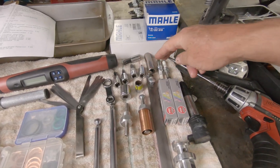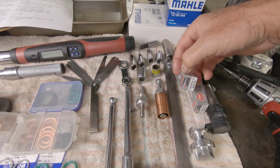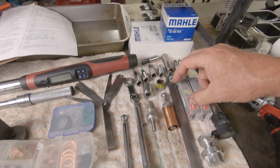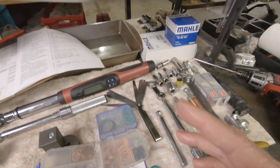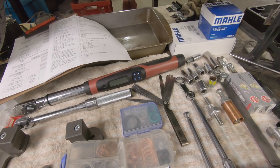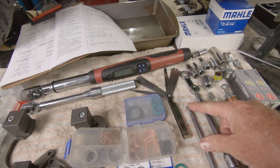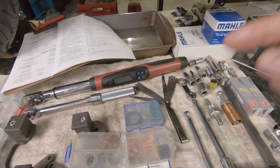You'll need the spark plug socket for taking out the spark plugs. You'll replace the spark plugs in a 12k service with LM AR 8 AI-10 for the 1250. When you do the valve clearance checks and have to measure the clearances, you'll need some kind of a magnet to get the shims out from behind the follower and the valve tip.